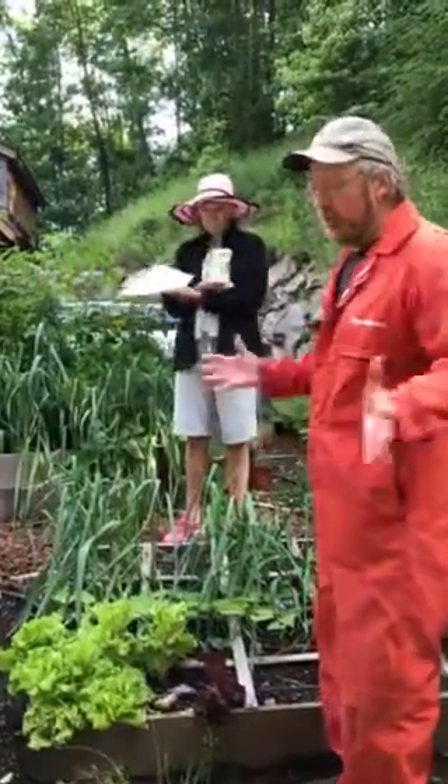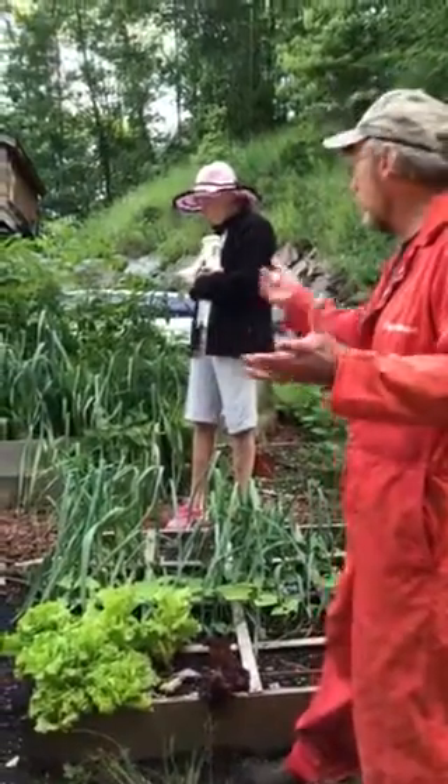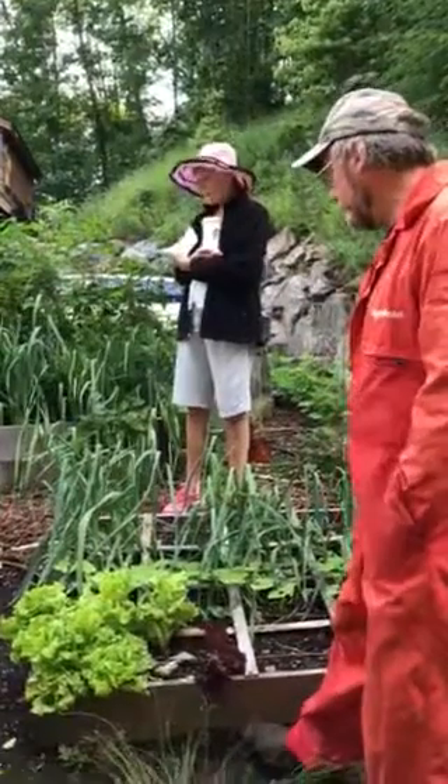And the Swiss chard overwintered this year. We grow that every year, and this year we just left it and it came back strong. That's unusual.